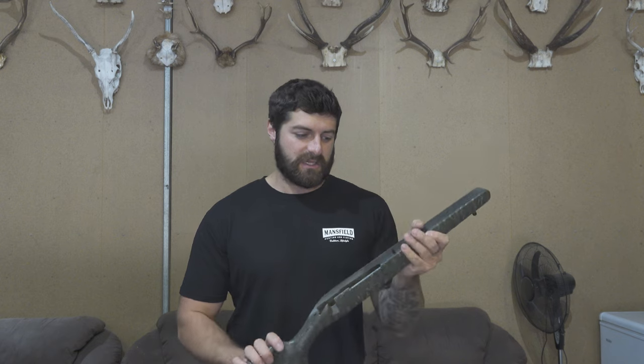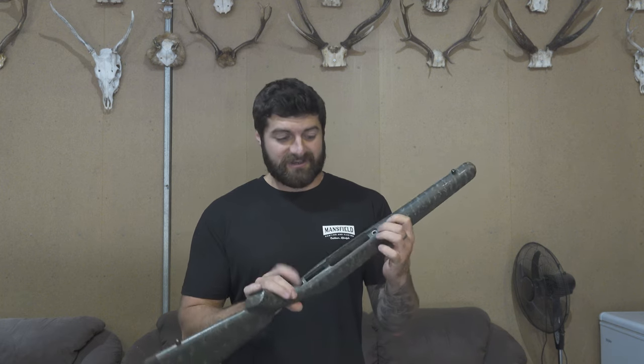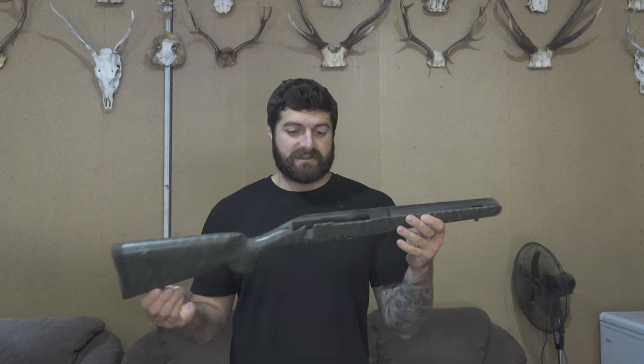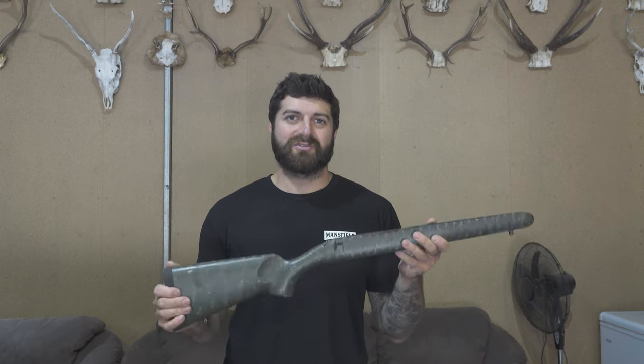G'day everyone, this is going to be a short and sweet video about why I changed the stocks on my Christiansen Arms 300 PRC in the Ridgeline model. This is the factory Ridgeline stock - in a previous pros and cons video I really didn't enjoy it. It felt like the biggest downfall of the rifle. There's no real bedding, everything's carbon fiber, with a carbon fiber inlet for the recoil lug. The only steel is the aluminium pillars where the action screws go. It weighs about 800 grams which is very lightweight, but it's just not a comfortable ergonomic stock - very traditional lines, very thin on the forend, very rounded. You have to reach a lot for the trigger. I didn't find it comfortable or accurate.